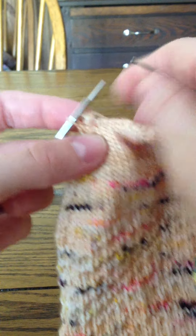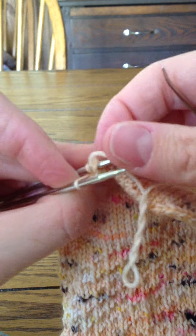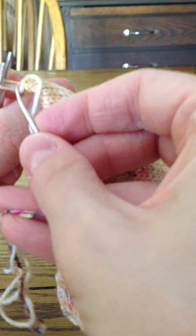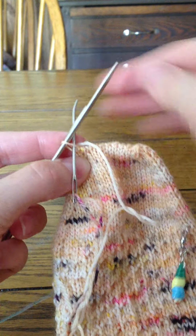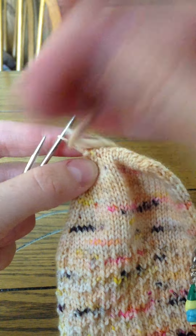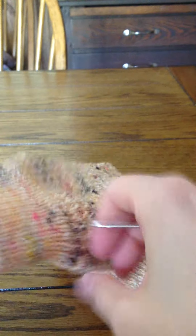Knit off, purl on, purl off, knit on. For these last two stitches: front one — knit and off; back one — purl off. Then I kind of run my hand up into the sock.